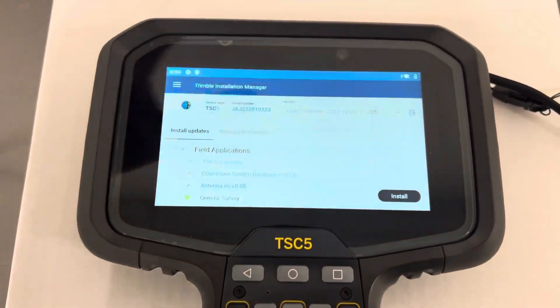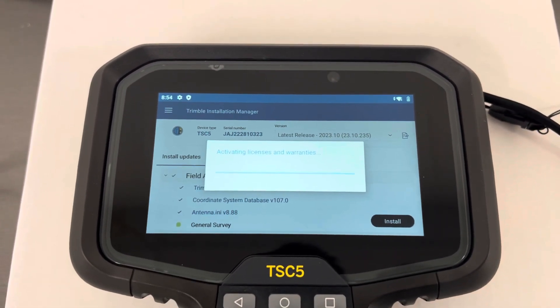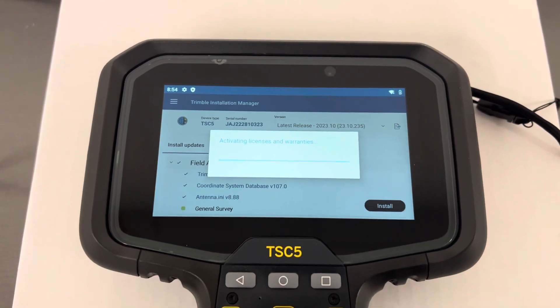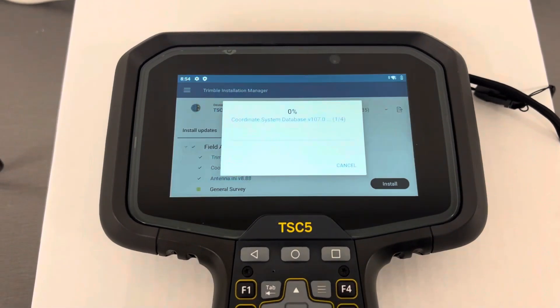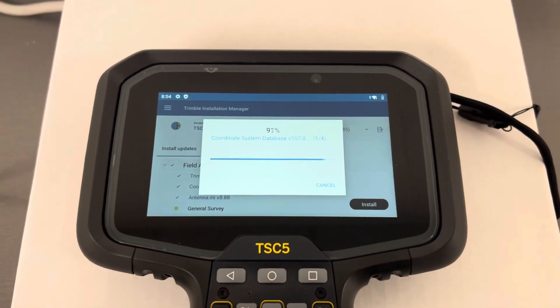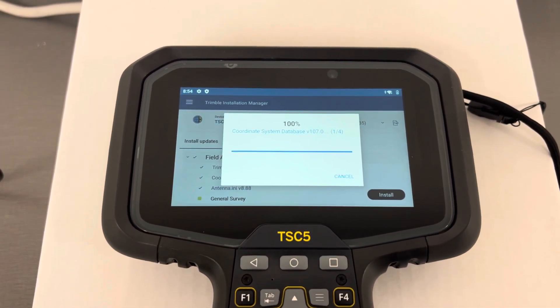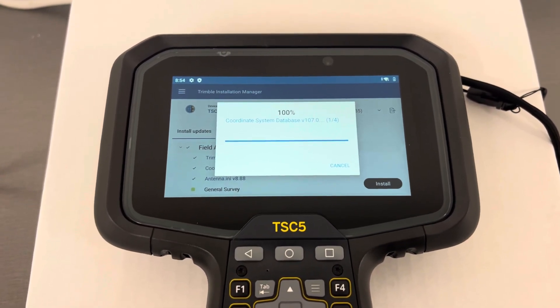If this is the first time you've installed, it'll ask you a couple of additional questions, but it should be all the same as far as updating versus installing for the first time. Let it do its thing, and when it is complete you will see a finish button where the install button is currently found, and you should be good to go.